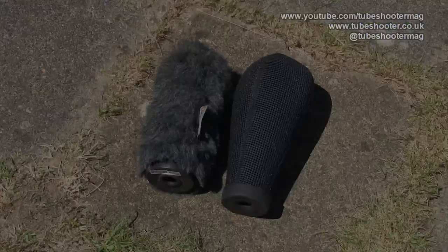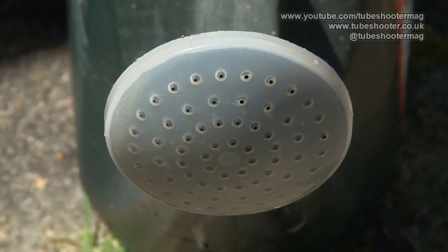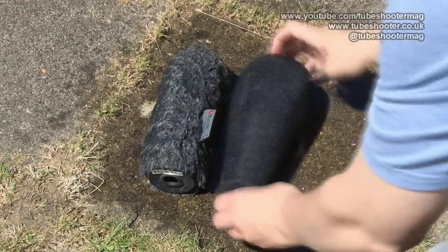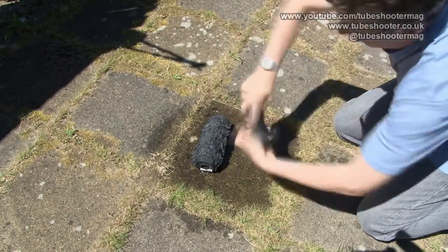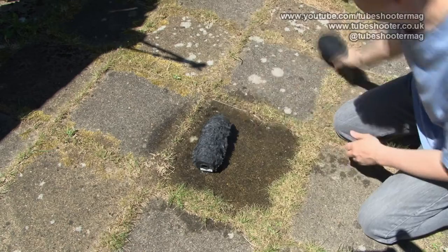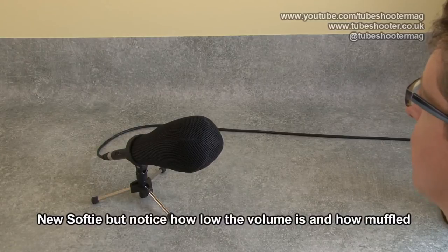There is another test to do, however. Rycote say that if the Super Softy gets wet — say you're out filming and there's a rain shower — this one is better able to be wrung out, squeezed of all the dampness, and then carried on being used than the original. So I decided to put that to the test. With it being lovely weather at the moment I had to improvise rain with my semi-automatic rain generator. I gave both wind shields a super soaking and then a super squeezing, and tested them both damp — without and with the fan.